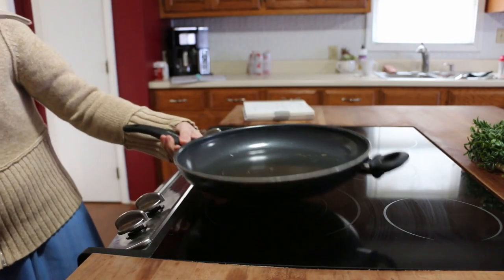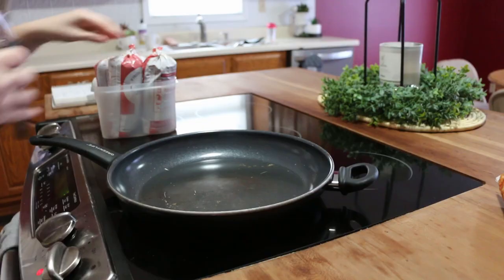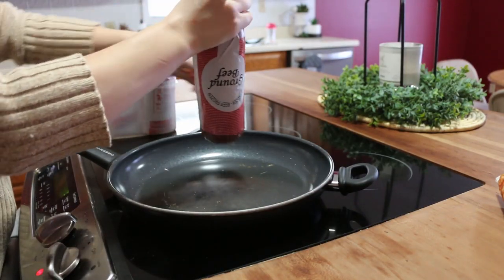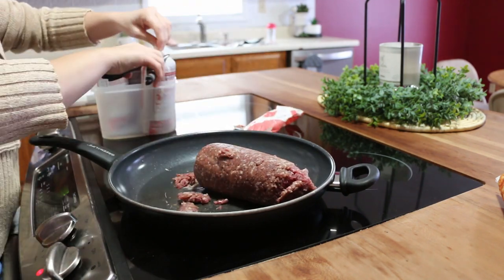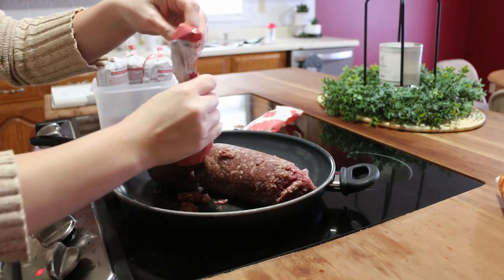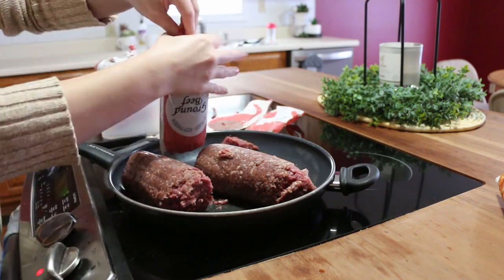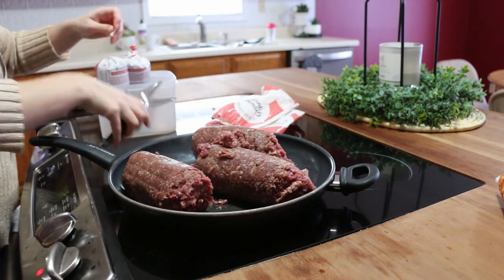Let's get right into making some freezer meals. If you enjoy this, I would love it if you would subscribe and hit the notification bell so you'll be notified every time I upload a video. We're going to start off by browning some ground beef — the first recipe we're going to make is called potato haystack casserole, so we need to brown some ground beef for that.